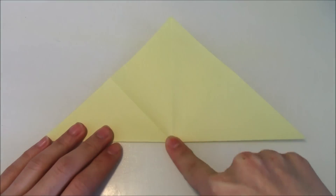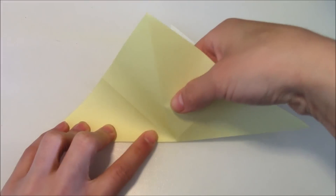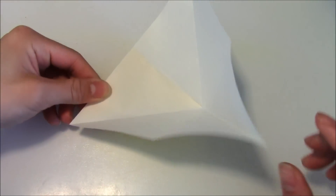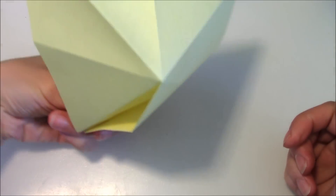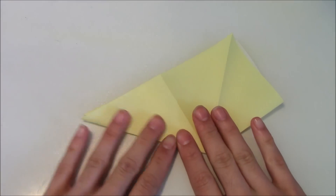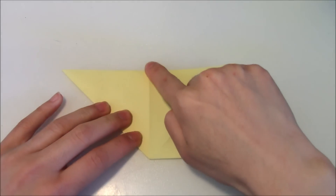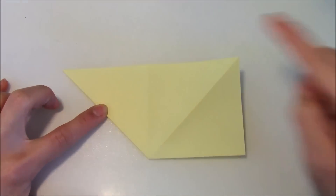Now notice this crease over here on the left. We're going to lift up this top flap over here and fold it to the left side along this crease. And once you do that, you should have something that looks like this from the top and like this from the bottom. Then what you're going to do is you're going to flatten it just like this. And when you flatten it, you should have a square shape on the right side and a triangle on the left side.